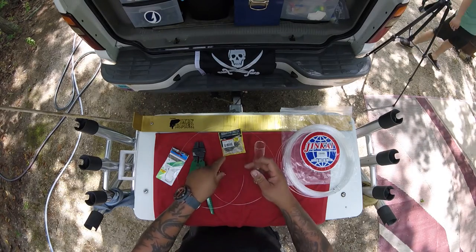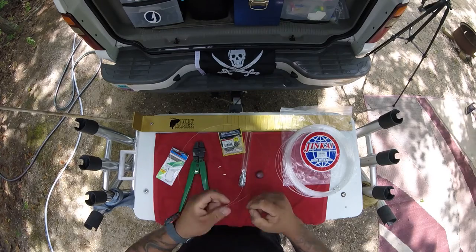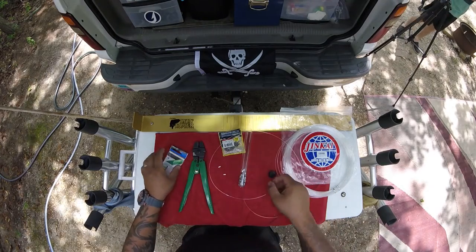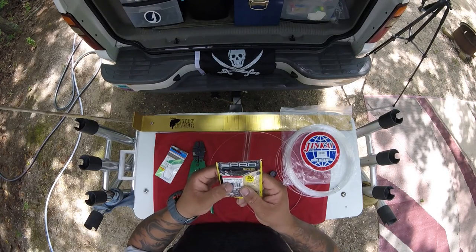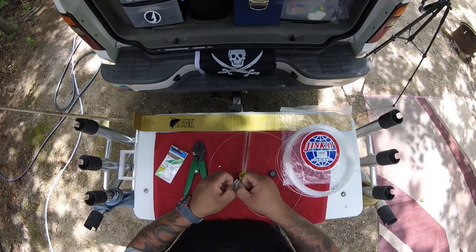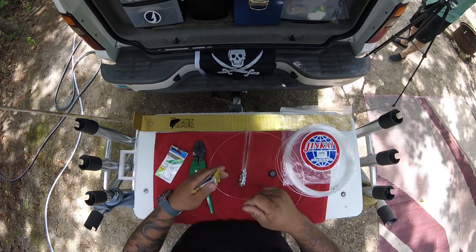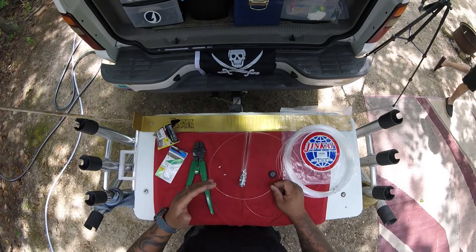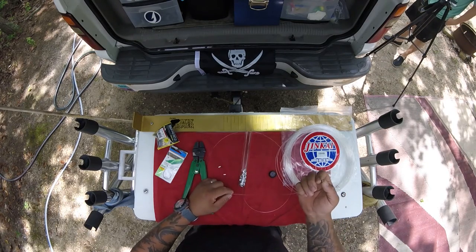I'm just going to grab a couple of sleeves. If you look at it, you'll see that it's double crimped. I use Spro Swivels — this is a size 2, rated for 230 pounds, and there's 50 in here. There's nothing wrong with other Spro's, but I like to use the higher quality ones because you don't have to change them out year after year. The less expensive ones tend to fatigue, especially if you're going to use them trip after trip. With the Spro's I don't have to worry about that, and plus they're rated higher.